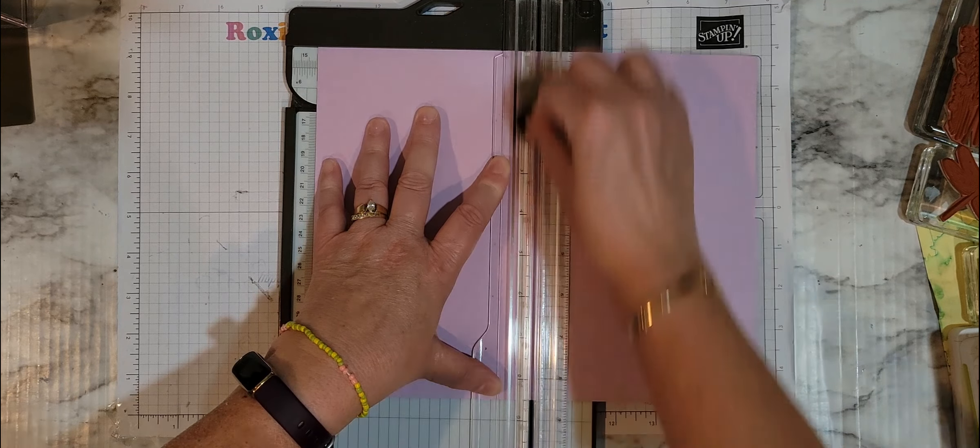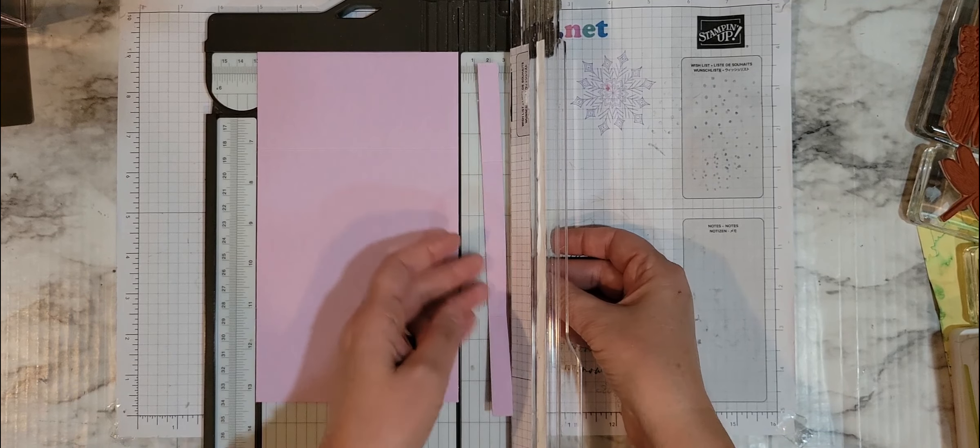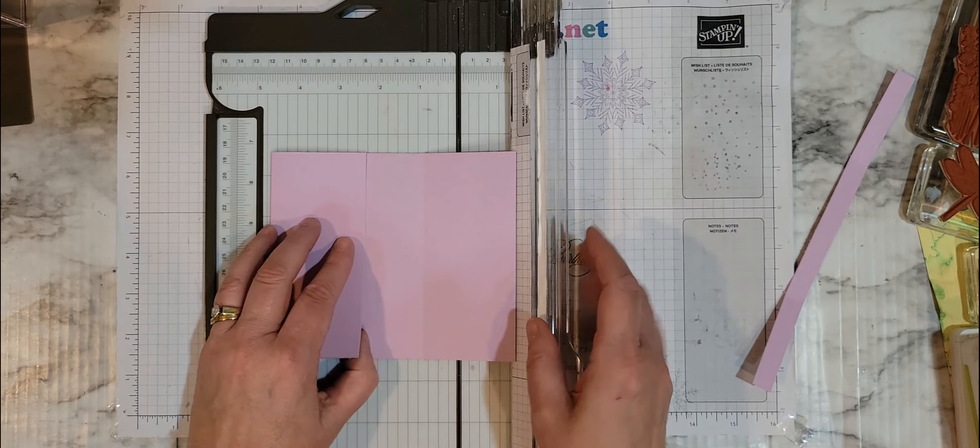You're going to start off with your normal card base, which is 5½ by 8½. Here's where the mistake was — I was going to do a gatefold card. Instead, I scored each side at 2⅜. Usually it's 2⅛ to meet in the middle. But I did it 2⅜, so I'm going to show you how this turns out. See how that overlaps? Not what you want a gatefold card to do.